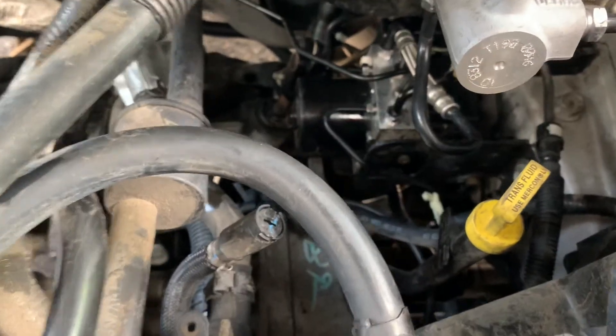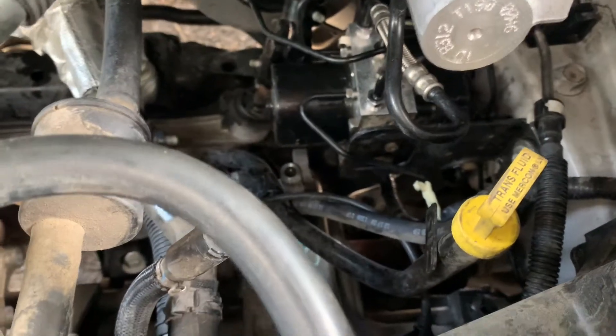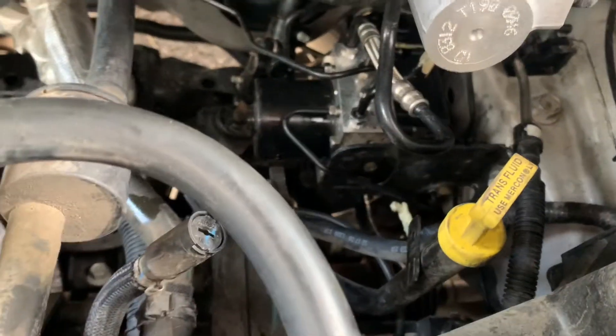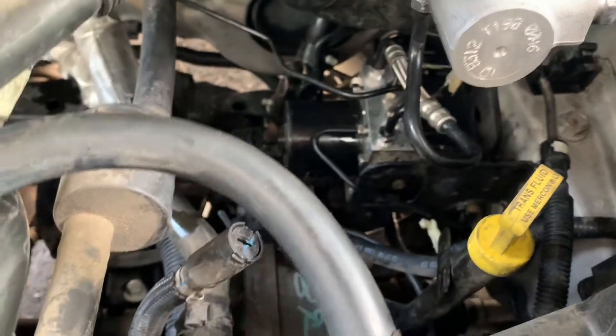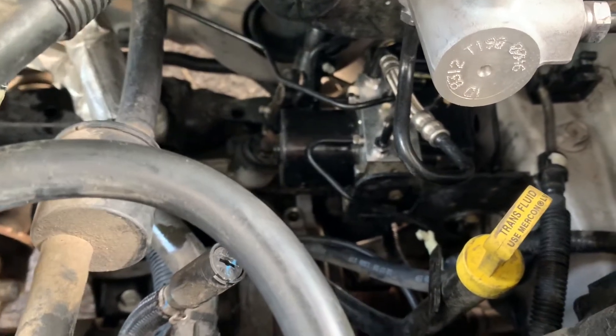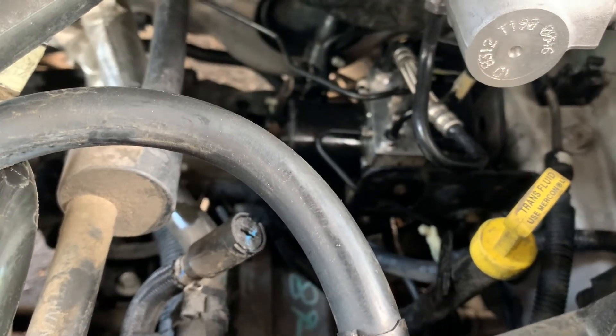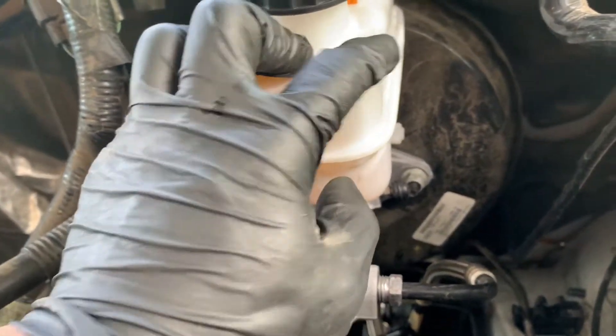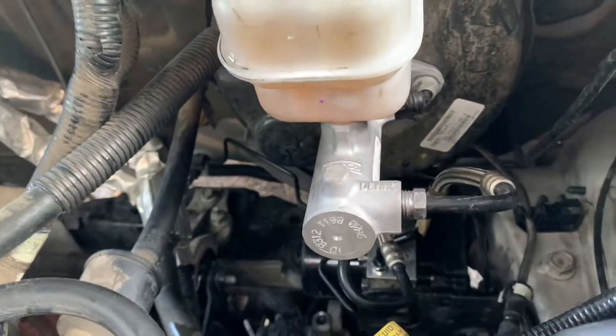Now that I have the new ABS module and ABS pump installed, everything's tightened down — the three bolts to the frame are in, as well as that 10-millimeter at the bottom holding the block for the lines in place. All the lines — I believe there's a total of four to six — are connected. I went ahead and also topped off the DOT 3 brake fluid to the max line. Now we're going to go ahead and program this new ABS module.